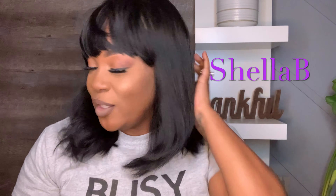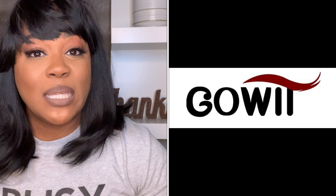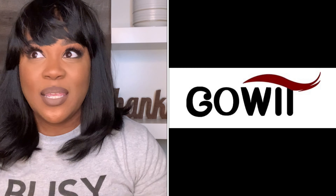Hey guys, it's Shella B and I am here to bring you a wig review from Go With Hair Company. I'm going to leave their link down below. I did a review on some of their hair — it was the spring twist video and I will also link that one down below. It's a company that you can purchase their wigs off of Amazon.